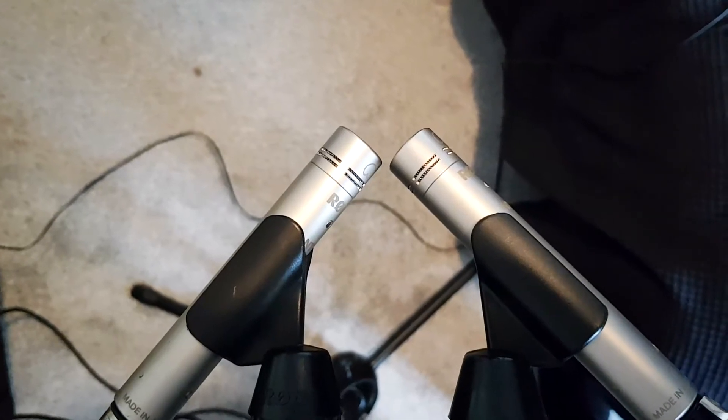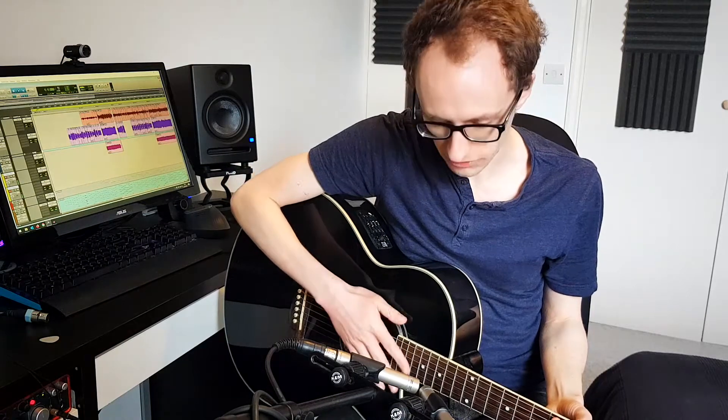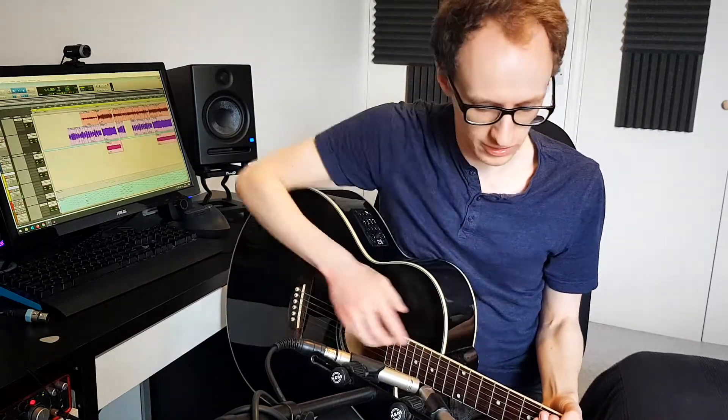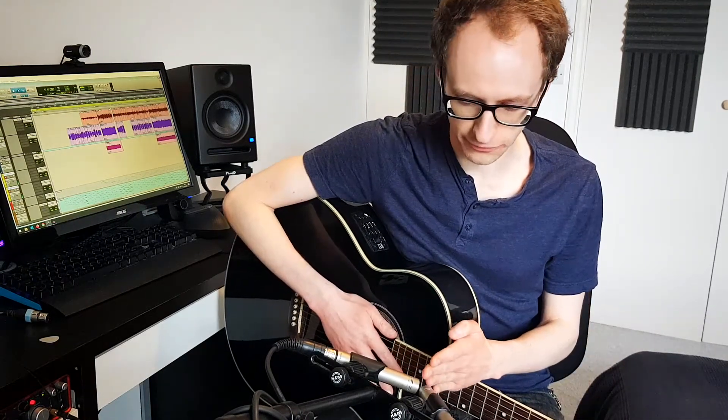First, and this is the way I normally record acoustic, I use the XY configuration. We have the two mics in this sort of position with the capsules at right angles to each other. We've got one of the mics pointing towards around the sound hole, maybe a little bit above, and then the other mic pointing towards the neck. When you pan these two, you can get a really nice balanced tone across the stereo field.